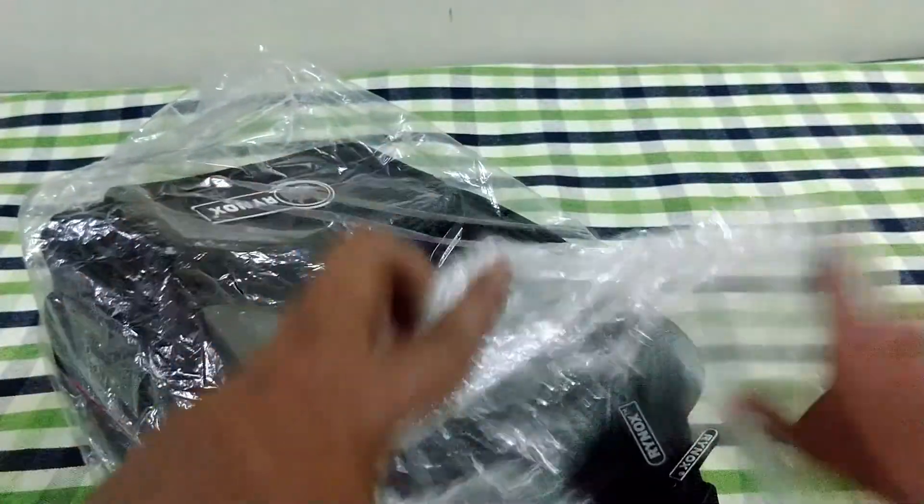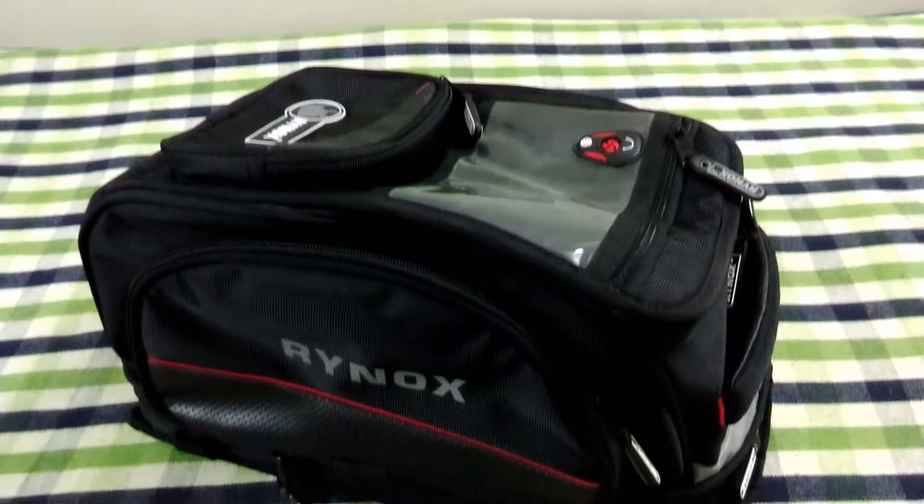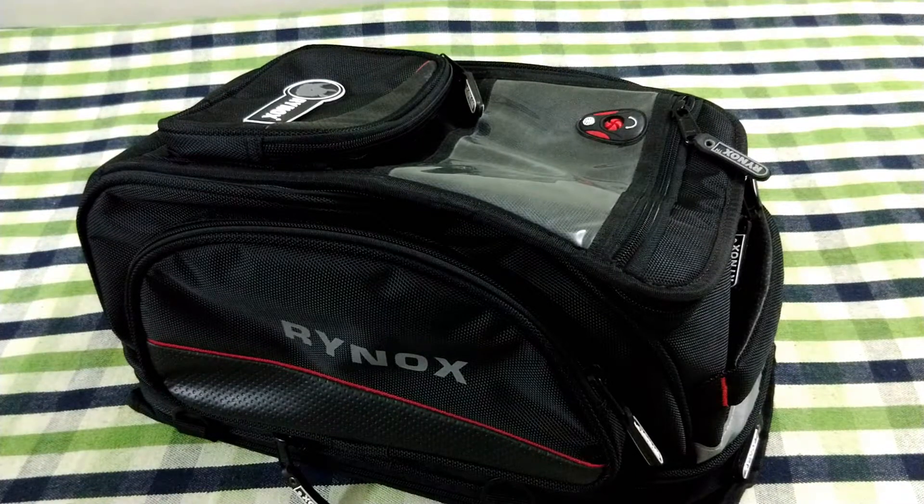Rhinox is a very good brand when it comes to biker accessories such as riding jackets, gloves, tail bags, tank bags, etc. And for its price range and build quality, I would say it is an excellent product for the bikers. So let's not waste time and quickly open the bag and review it.